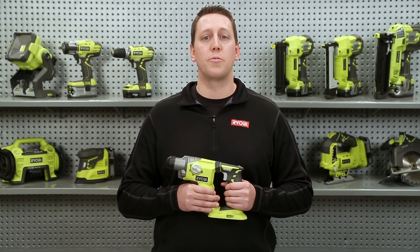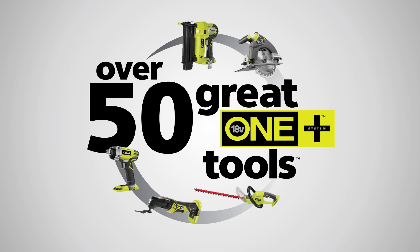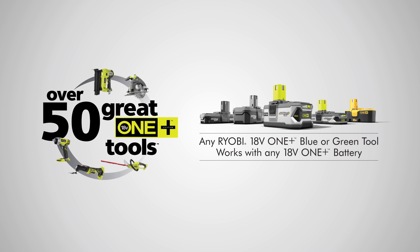It also includes a front LED light to provide better visibility while you work. As part of the versatile 18-volt One Plus cordless tool family, this innovative new drill will work with any One Plus battery we've ever made or ever will make.